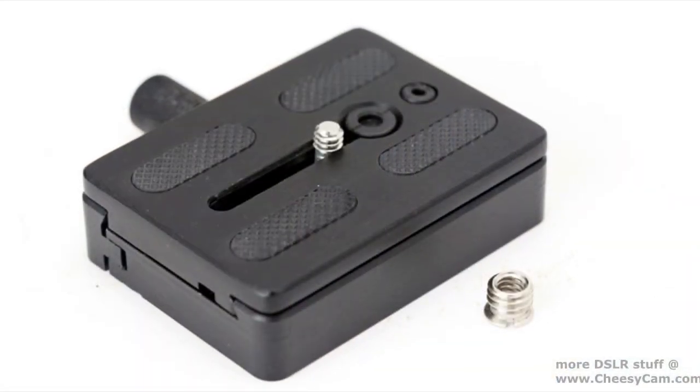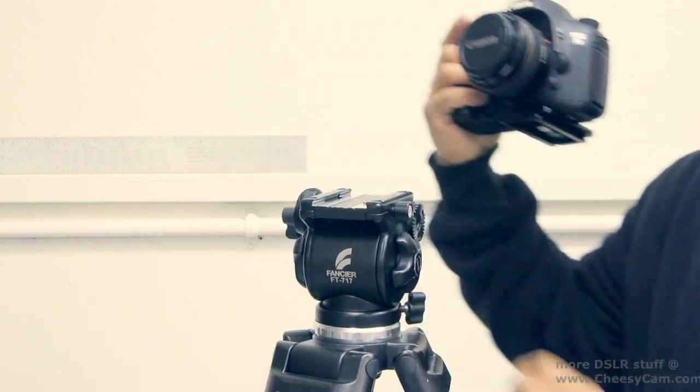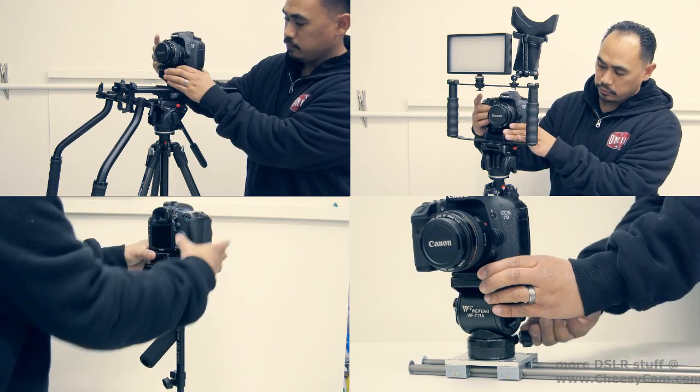It's made from a solid block of metal, so it's really durable. There's a 3/8" underneath and a 1/4" thread. It allows you to mount it to your shoulder rig, your DSLR cage, your fly cam or glide cam, and even back to another slider that has a 717 head on there.